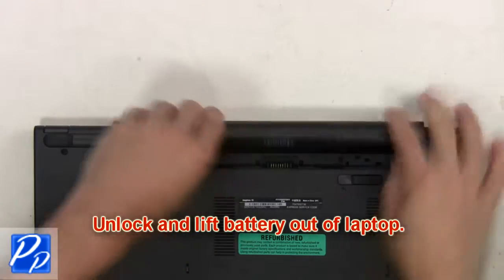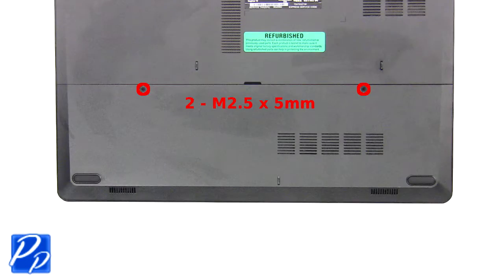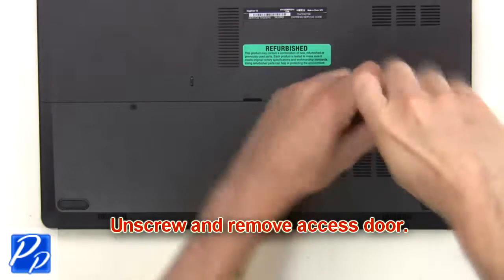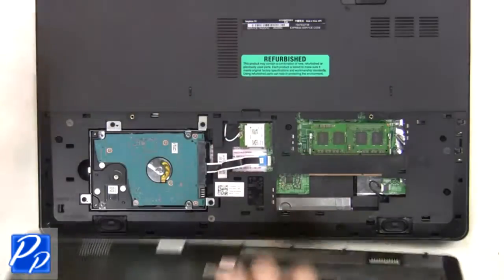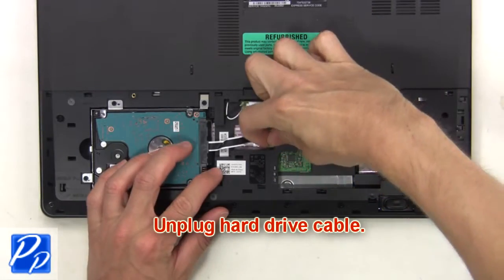First, you're going to unlock and lift the battery out of the laptop. Then unscrew and remove the access door. Next, unplug the hard drive cable.